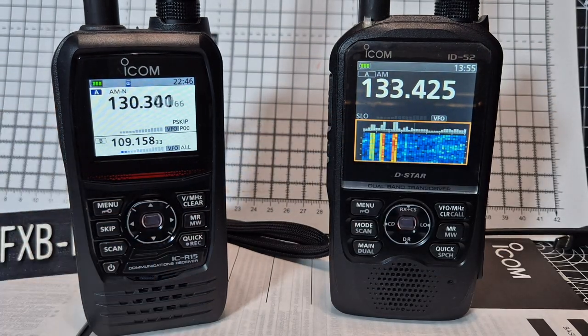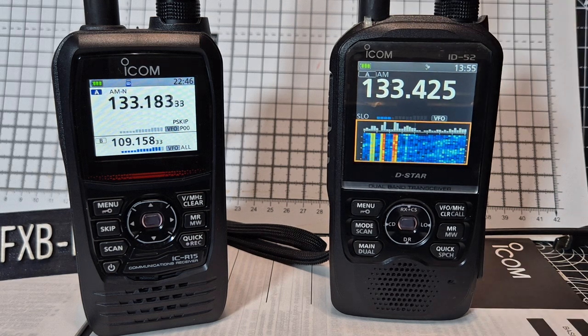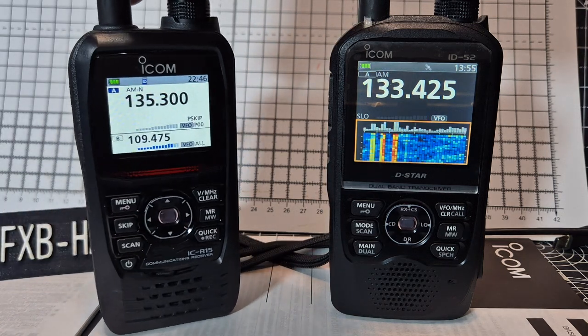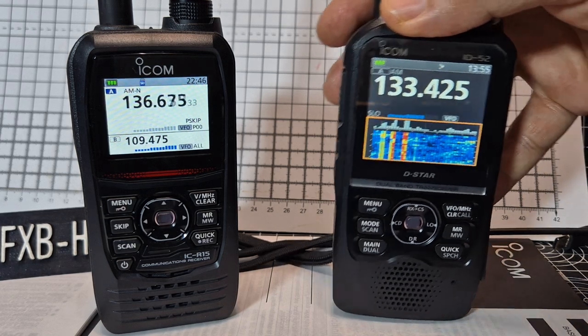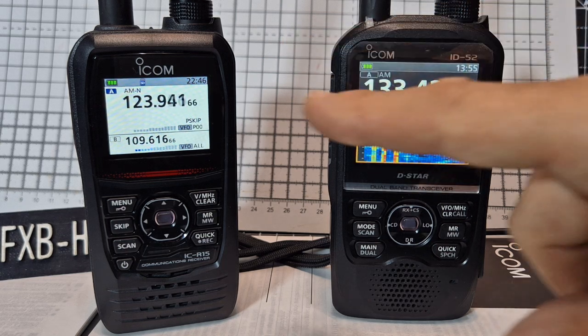So if you've got a ID-52, you've got a good scanner already — it's not quite as fast. The nice thing about a dedicated scanner is you're never going to transmit, and that gives you peace of mind when scanning. When you scan with a transceiver you're a bit worried about pressing the PTT in the wrong place, but hopefully most of that is preset already.